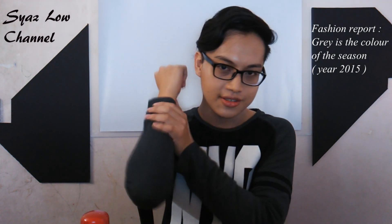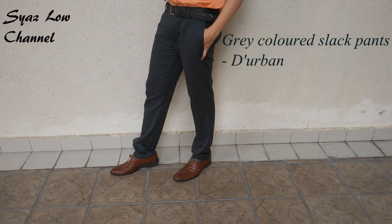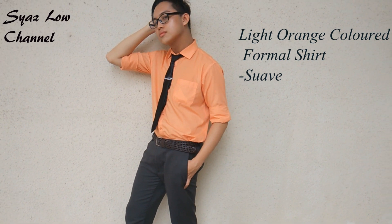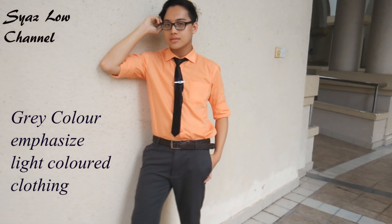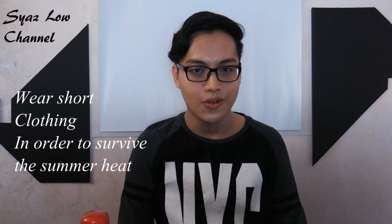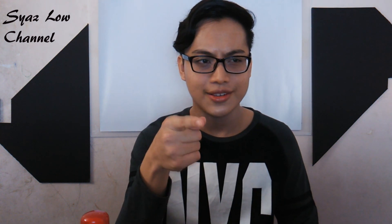For your information, this season the fashion trend colour is grey. Grey will emphasise light-coloured clothing — you can use any grey shirt or grey pants and pair it with any light-coloured clothing, and it will make you stand out more in the crowd. For this summer season, it is also advisable to wear everything short — for example, short pants or maybe a short silk shirt.